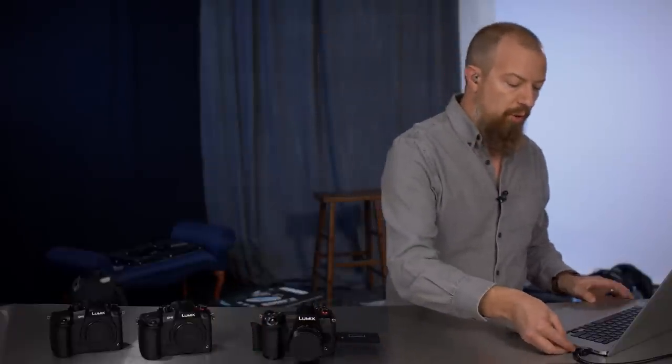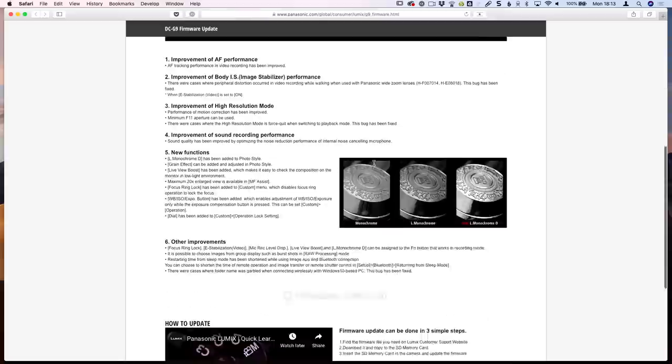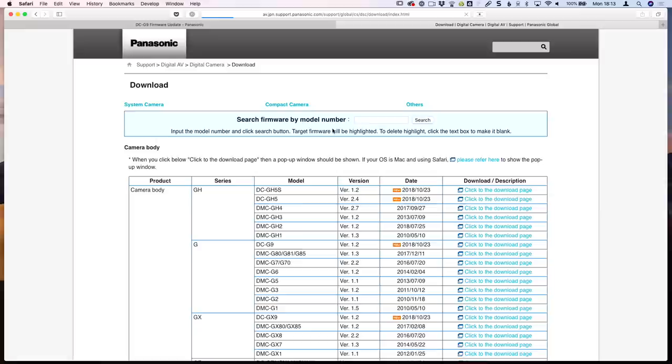Next, download that firmware update. Put the card into your computer and navigate to the appropriate page linked below. I'm updating the G9 camera. If you scroll down to the bottom of the page and click on firmware download, that'll take you to a new page where you can access all the individual downloads. While you're here, check if there are any other updates for any of your lenses or other cameras you might have available as well.